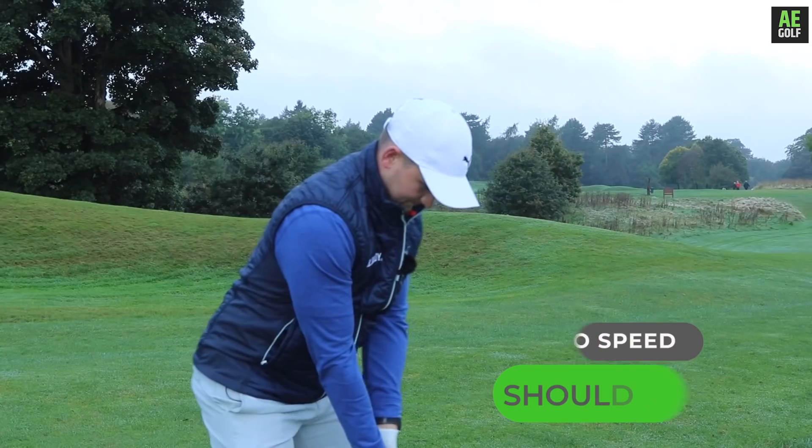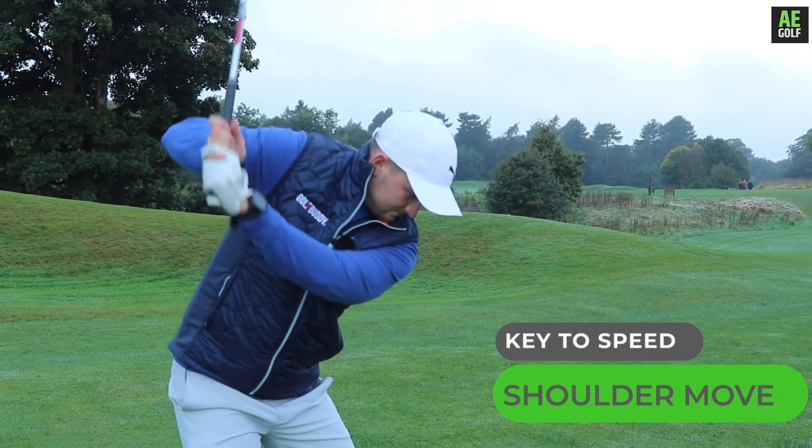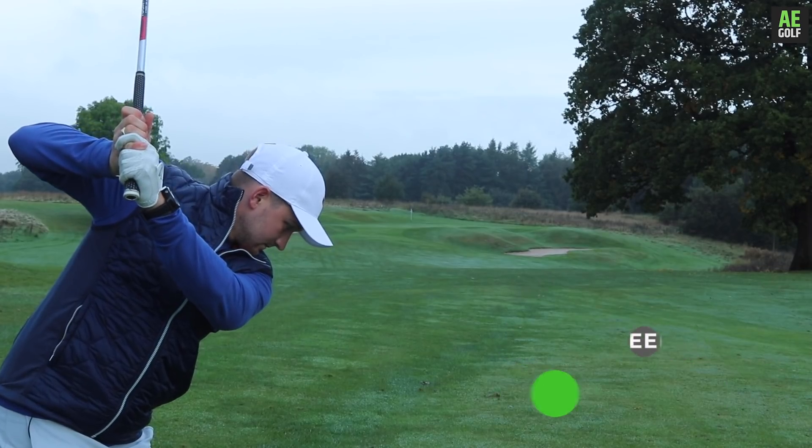Welcome to a brand new video. What is the role of the shoulders in the golf swing? It's probably an area that you've never looked at on YouTube and never really thought of in your golf swing, but it's vitally important to get speed, accuracy, and consistency in your golf game.